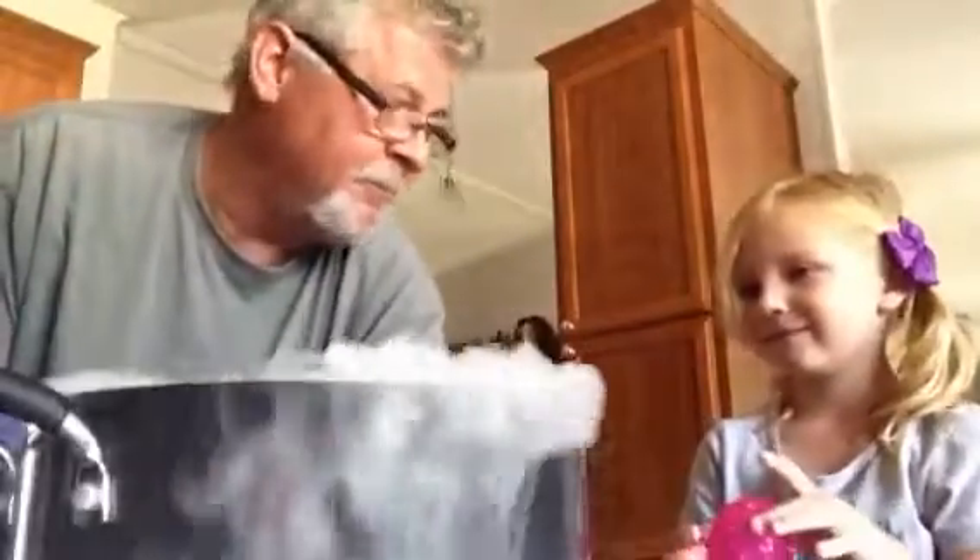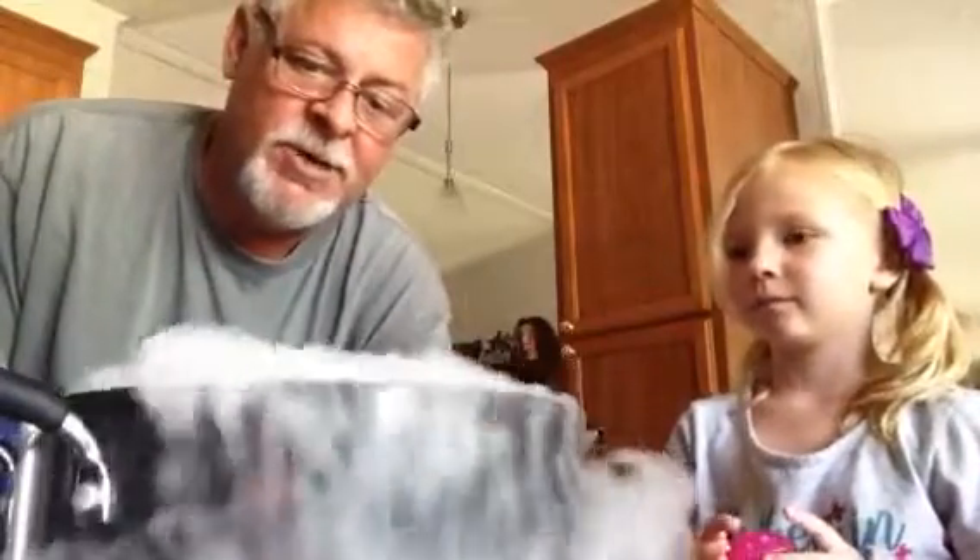It's really so cool! Now don't breathe it, don't breathe it, because it will make you pass out. It's like a blanket covering you, but it's white smoke.